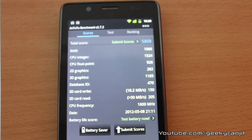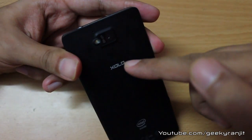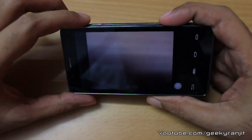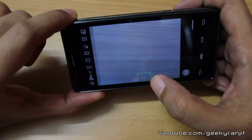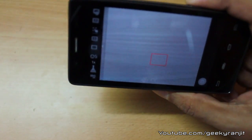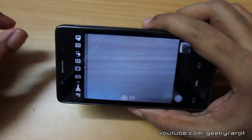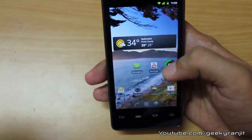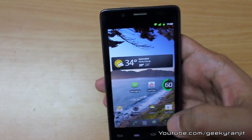Moving to camera performance — the rear-facing camera is an 8-megapixel shooter that can record 1080p and 720p video. The camera app offers many options including a burst mode, and you can toggle between video and photo modes. The camera performance is pretty decent and I have done a detailed in-depth camera review in a separate video. Overall, the camera is above average but not the best, and it does a decent job even in low-light conditions.